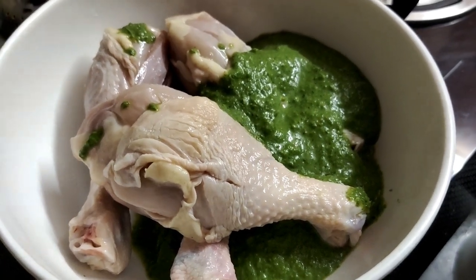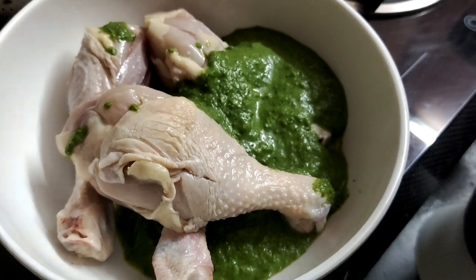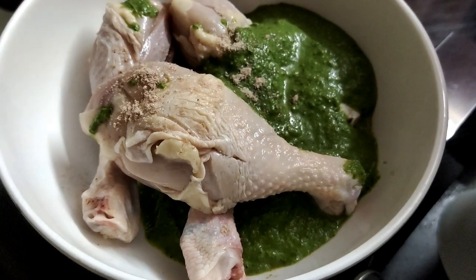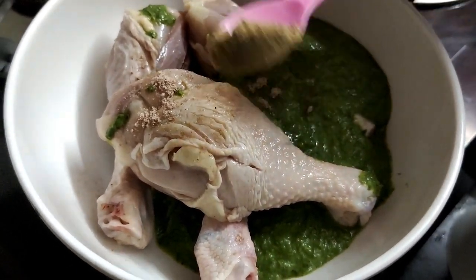Add 3 pinches of salt, 1-2 tsp of black salt, and 1-2 tsp of chat masala.